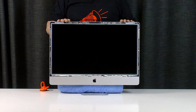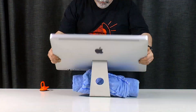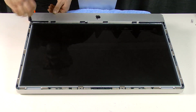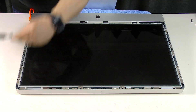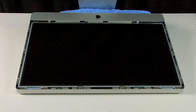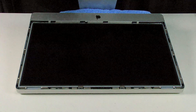Next we need to lay the iMac on its back and remove eight T10 Torx screws that are holding the LCD in place. As usual, no responsibility can be taken if you follow these steps and hurt yourself or your Mac. Now we need to gently lift the top of the LCD up, but not too far as there are cables attached to it and we don't want to break them. If you are having trouble lifting the LCD, bend a paper clip into a hook to lift up the corner here.